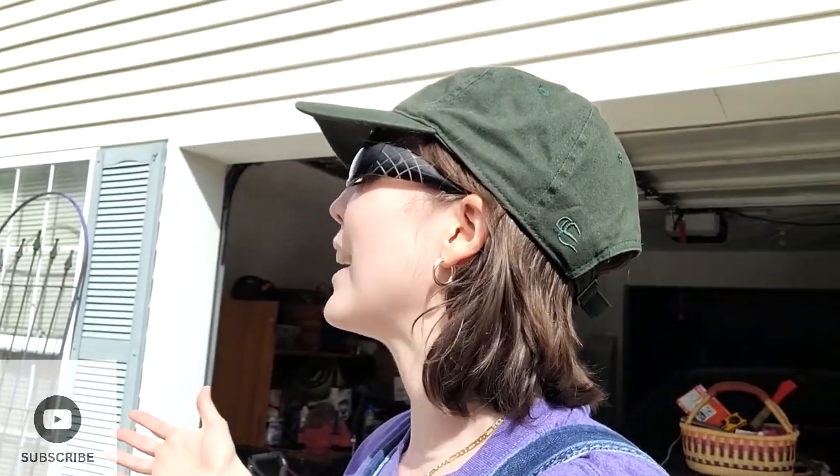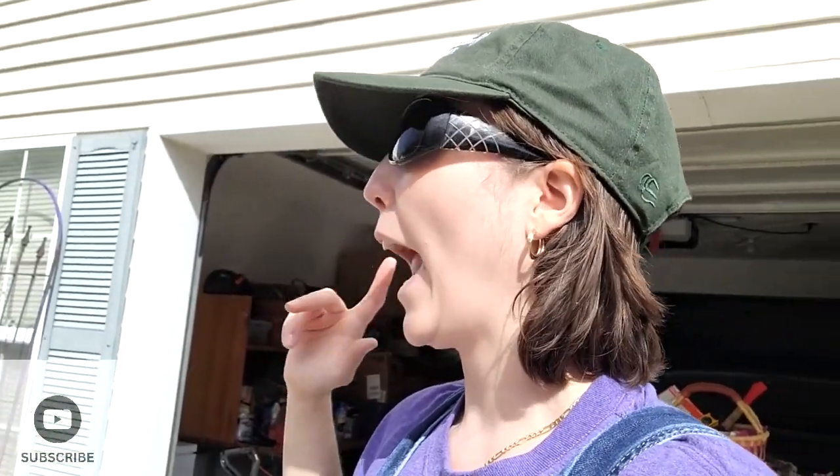Hey friends, welcome back to the channel. Today we are having an almost early summer day — it's 77 degrees out with the sun shining and we are in that early spring mode. We are needing to get some major pruning accomplished and I'm going to let mom take point on this. This is sort of her wheelhouse more than it is mine, so we're going to take you through pruning our Rose of Sharon trees and shrubs.